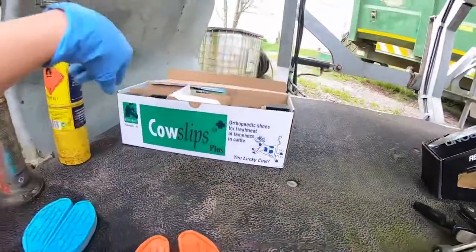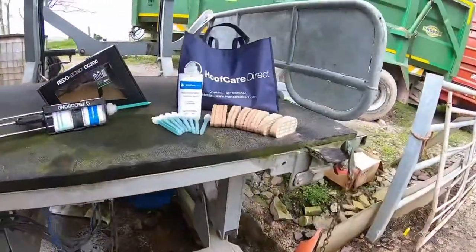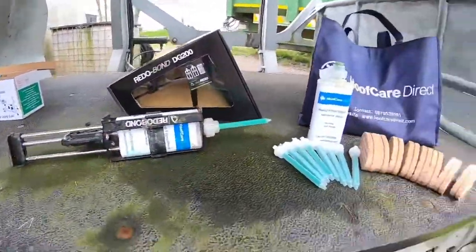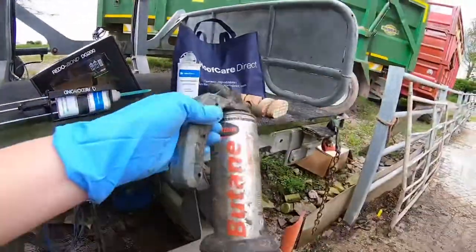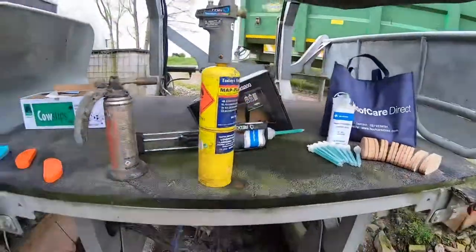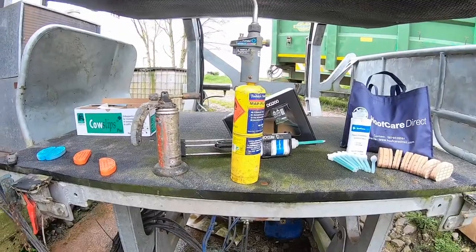Another thing you'll need for applying the timber blocks or TP blocks is a bit of heat. On the farm I just use one of these little gas torches with a lighter. I also find this auto-ignition torch very useful because you don't need a lighter to get it going.